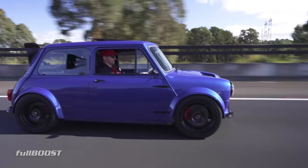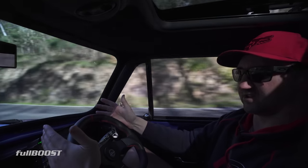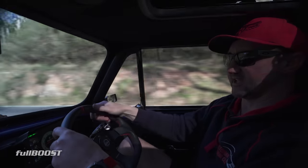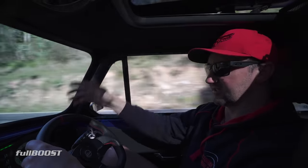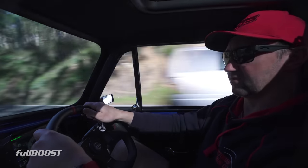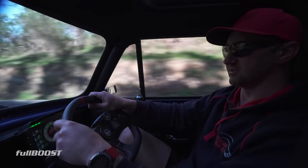That's my big thing — if I couldn't drive this car, I don't want to build a car for show. It's just not what I do. I want to be able to drive it. Even just driving down here, going up to Healesville or Marysville or down the Reefton Spur — just have a bit of fun and enjoy what it is.